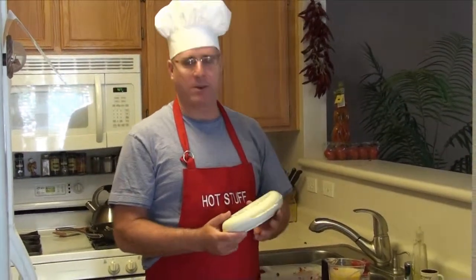Welcome to my kitchen, where today I'm going to be making the perfect omelet — or so that's what they say you can do with the Miracle Wear omelet maker.